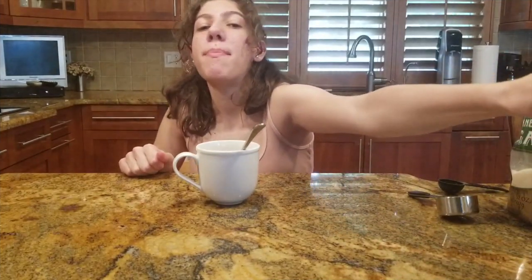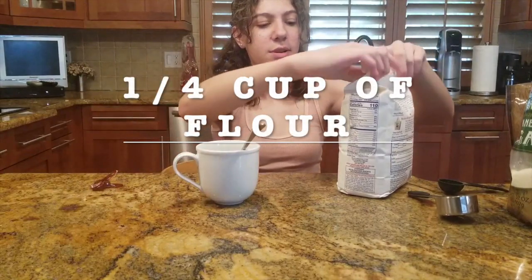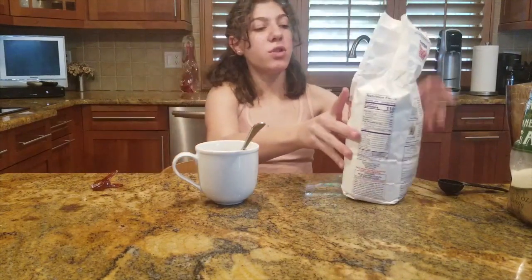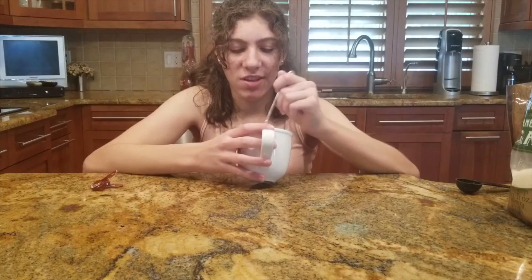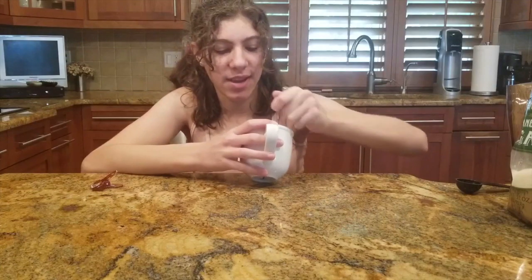Now that the sugar and egg are combined, I'm going to add a quarter cup of all-purpose white flour. I'm going to put the flour in the mug. If you use salted butter — which we're going to add in a second — you don't need to put any salt in this recipe.